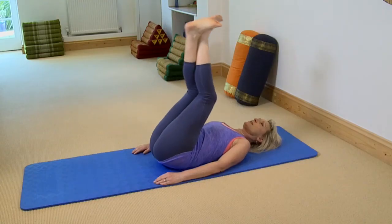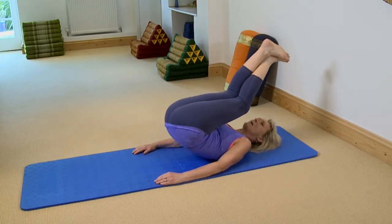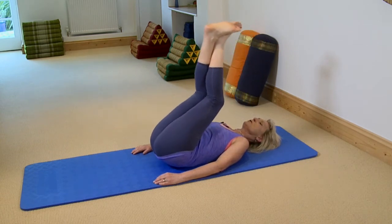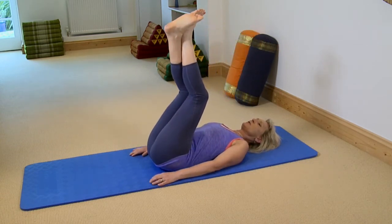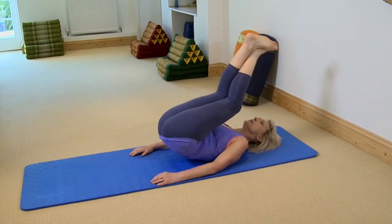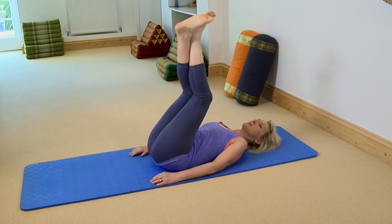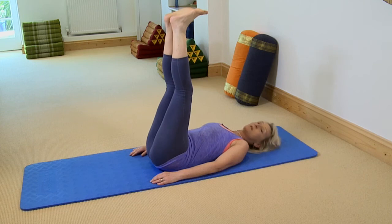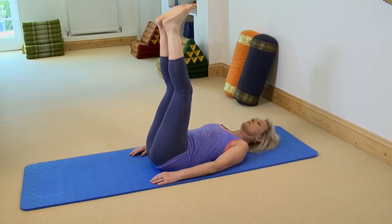Even if you can only take your lower back off a touch and can't go all the way over, that's absolutely fine as a good starting position. Just control coming back down. So that is your basic rollover, and now I'll show you some different adaptations and variations.